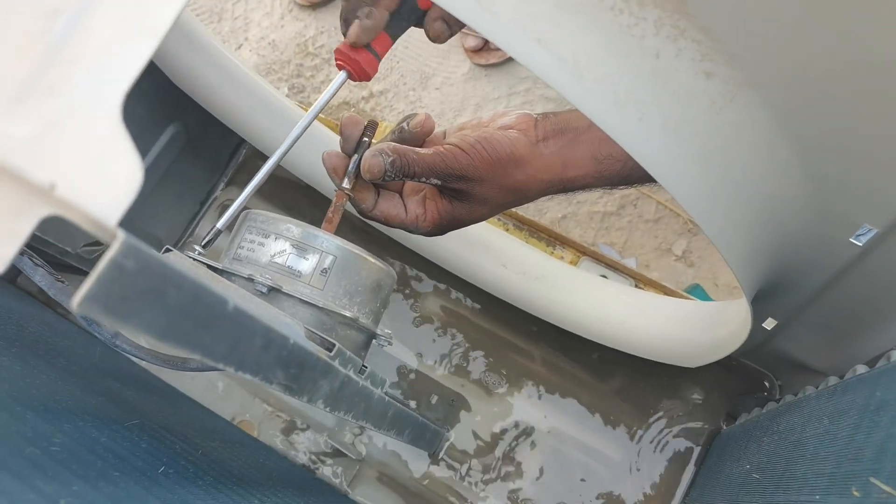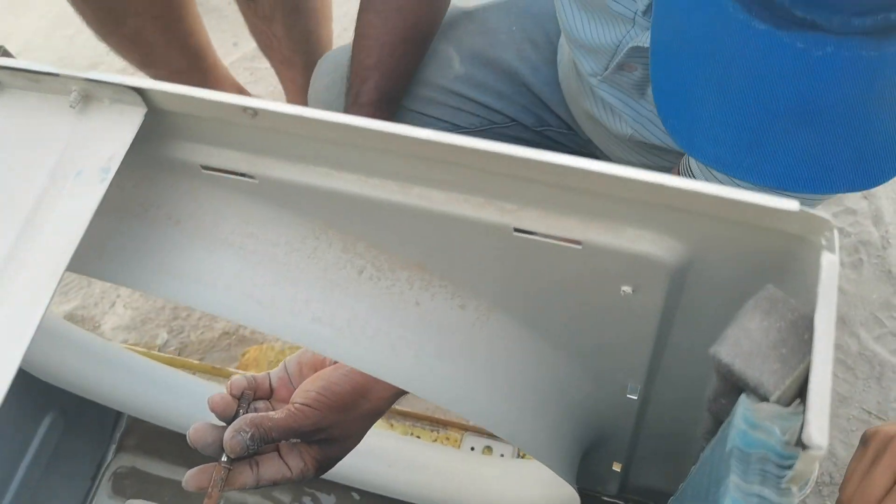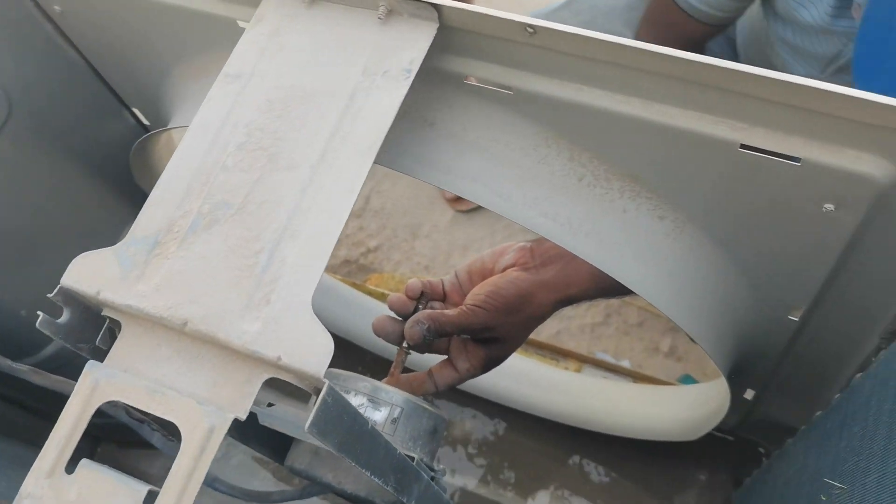There is a jam — we want to change the bearing. That's why I removed it. I removed the cover and now you can see.